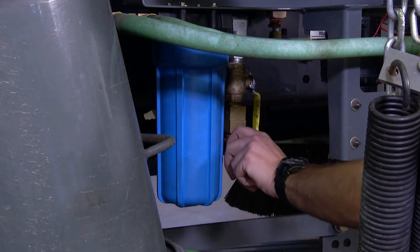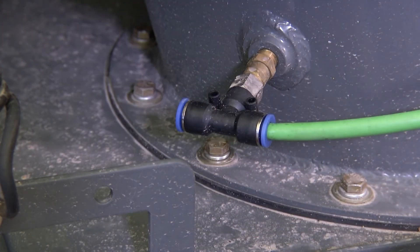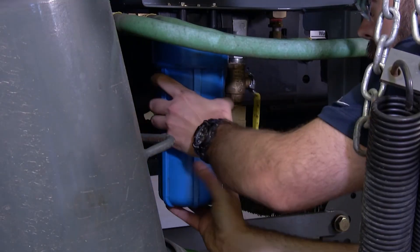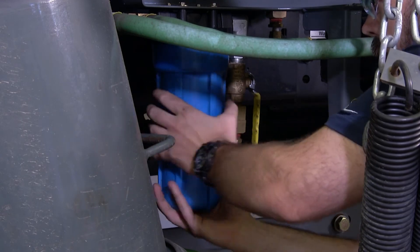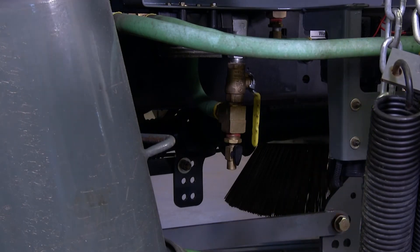Then open the filter inlet followed by the water plug located on the pickup head. Let all water drain completely and then remove the water filter. Empty the filter housing and do not reattach, but store it in the cab of the truck.